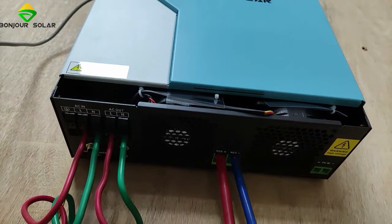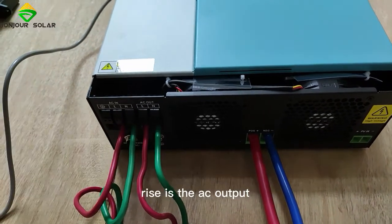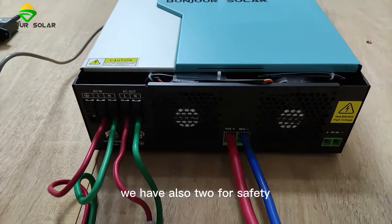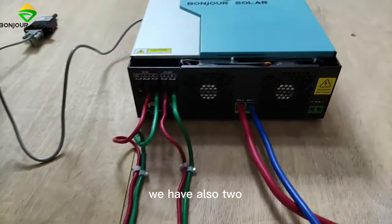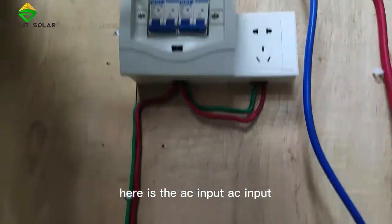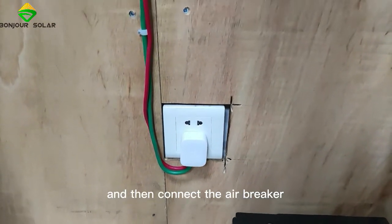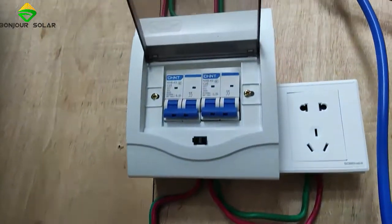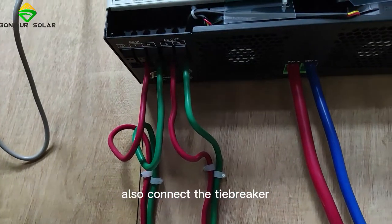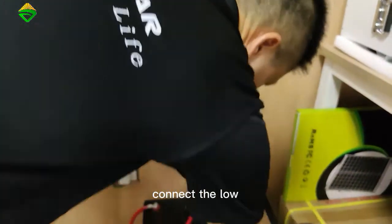So this side — the left side is the AC input, right side is the AC output. So we connect here. For safety, we also have two air breakers. Here is the AC input — connect the air breaker, and then connect the inverter. AC output also connects the air breaker, and then here we can connect the load.